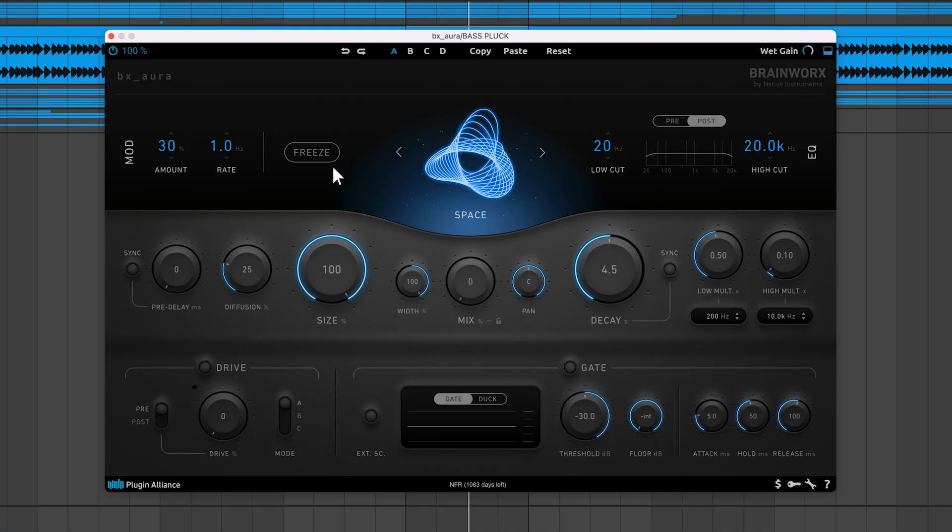When audio flows through BX Aura, it runs through various processing modules, one of which is the reverb core where the reverb is generated. The freeze function mutes the signal entering the reverb core and creates an endless reverb tail from the current audio material. In this state, all of the plugin's features remain active; however, any features that affect the signal before the reverb core — like pre-delay — will not affect the sound. You can combine this with the pitch shifting effects of the size knob to create some pretty cool effects.